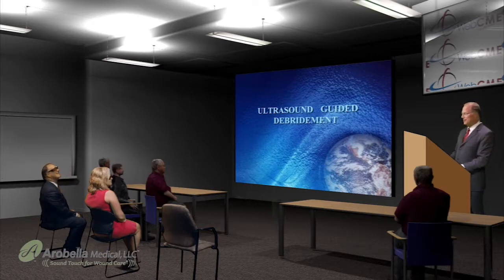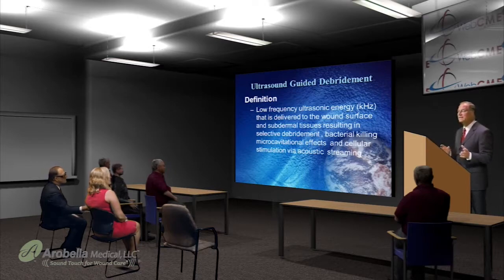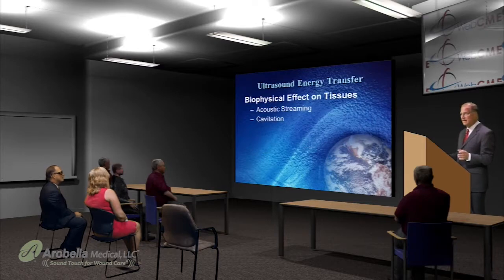Now that I have your attention, we are going to be talking about ultrasound guided debridement. The definition of ultrasound-guided debridement is a low-frequency ultrasonic energy delivered directly to the wound surface as well as the subdermal tissues, resulting in selective debridement, bacterial killing, microcavitation effects, and cellular stimulation via acoustic streaming. All of this is intended to not only debride the wound, but to enhance healing as well.